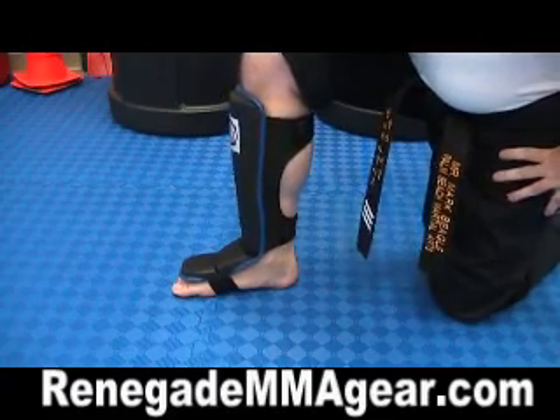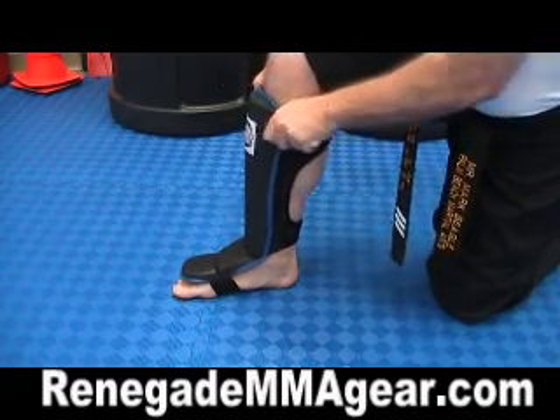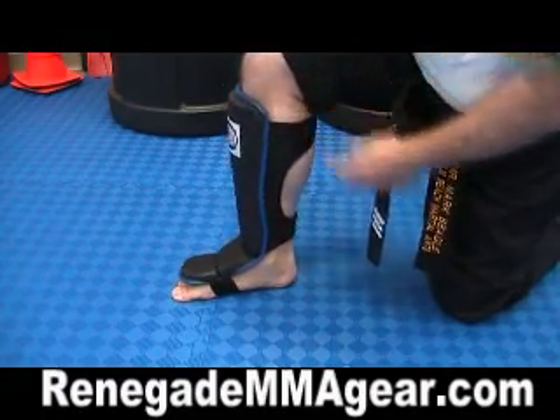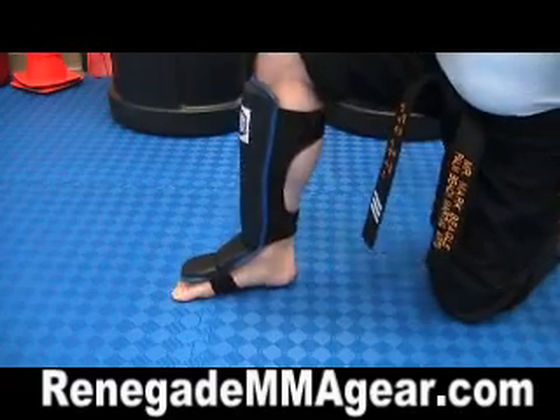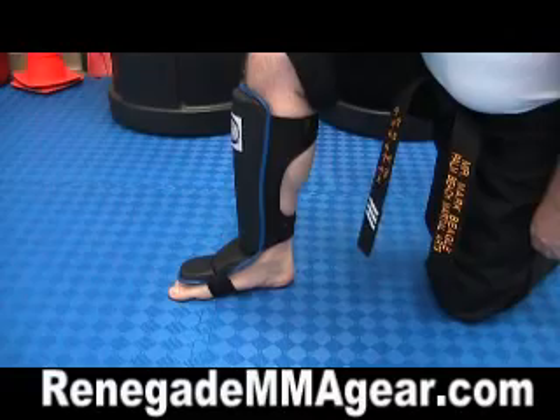Anybody that thinks they're like a large, I would definitely go up a size. Because if you're just an average size person like me, large are not going to fit real good. So just a little word of advice about sizing. But pretty good shin pad — I would recommend these.